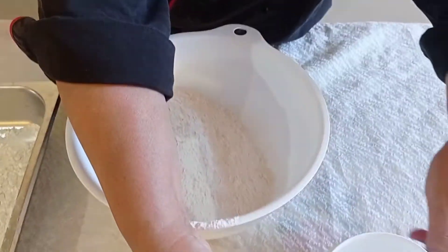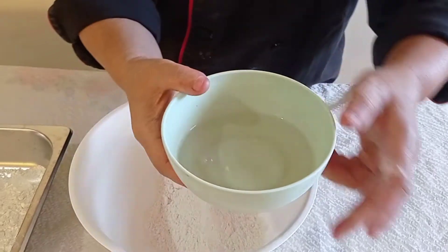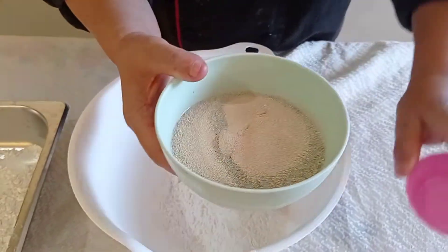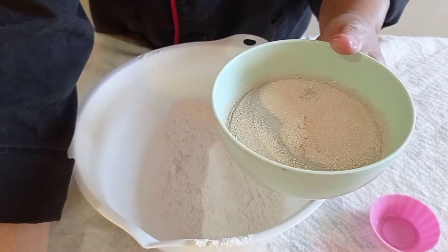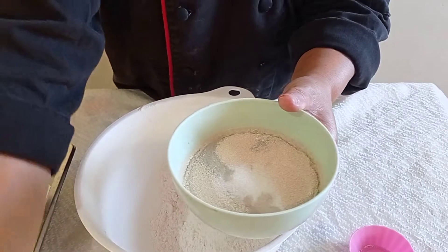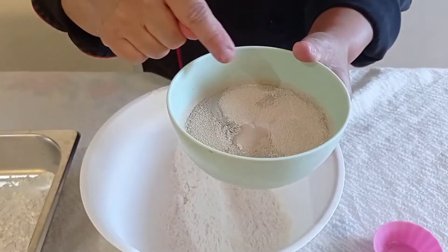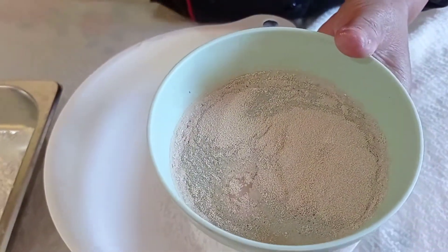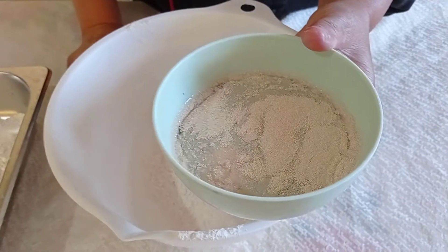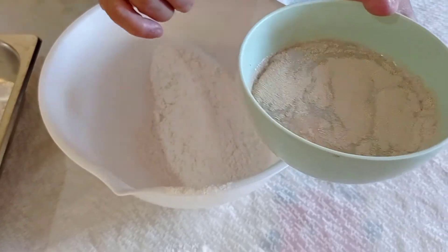We are now placing our yeast into the lukewarm water. One secret ingredient to activate the yeast is sugar — just a little sugar, because sugar is actually the food of the yeast. You can already observe it starting to create bubbles. We will leave this and let it rest for at least 10 minutes.